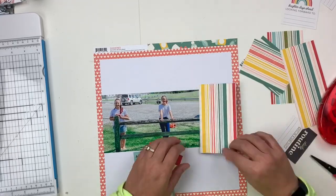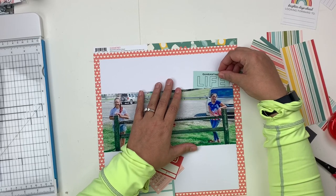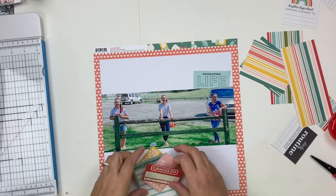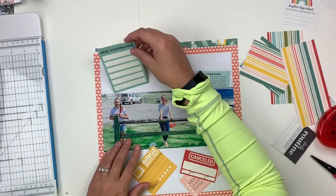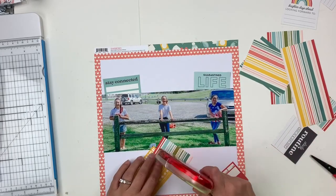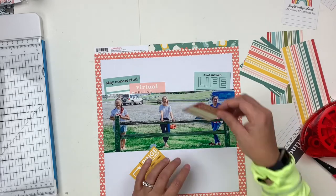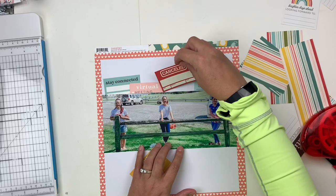I'm working with a big picture today — it's a picture of my daughter with two of her friends. A couple of times during lockdown we met at a park and went for a socially distanced walk, and I took a picture of them at one point. I decided to blow it up to really show the space between them. In a four-by-six photo it got a little lost, so blowing it up to an eight-by-ten allowed me to really showcase the distance between them.